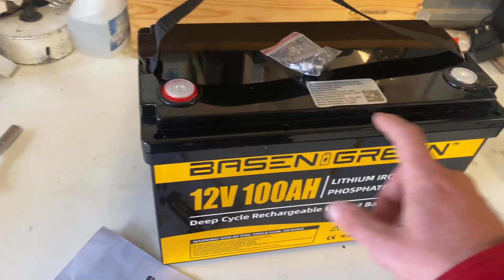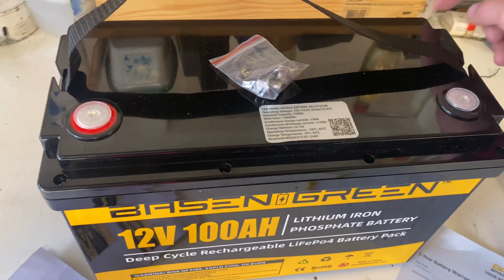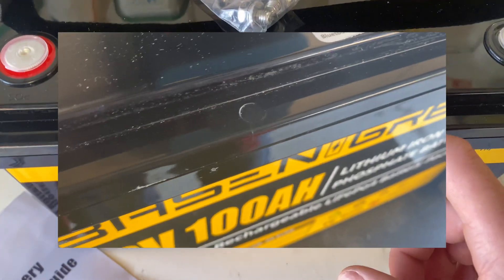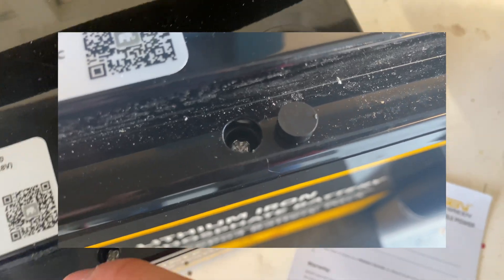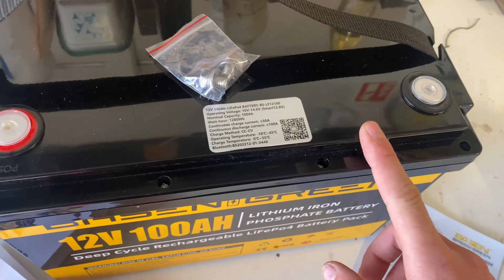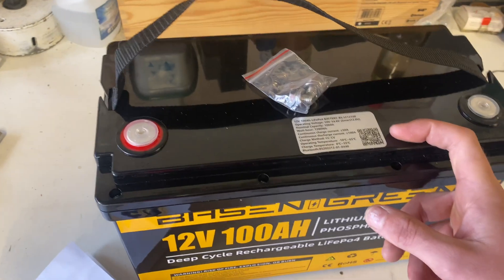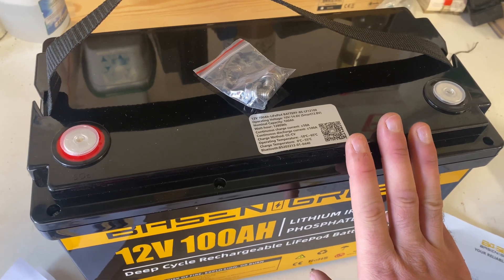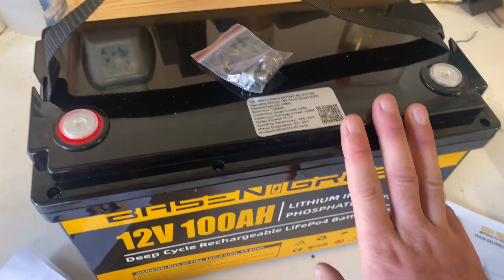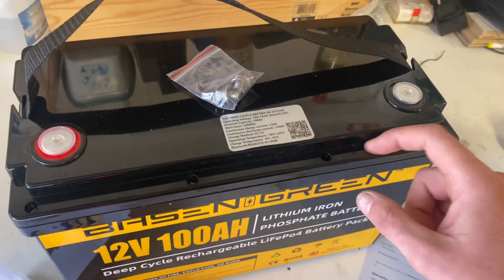The first thing I noticed is there were these plugs all around the edge of the battery, and they revealed some screws. So maybe this battery is serviceable. It has Bluetooth control via the Xiaoxiang app for your phone, and what looks like a JBD BMS.